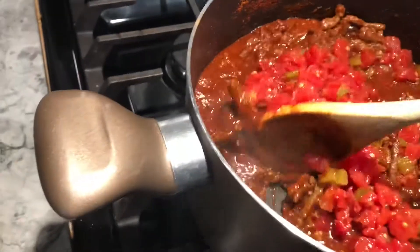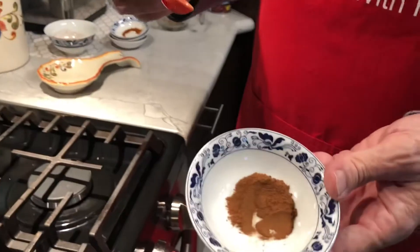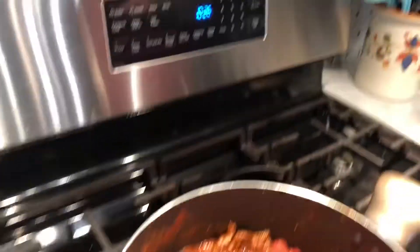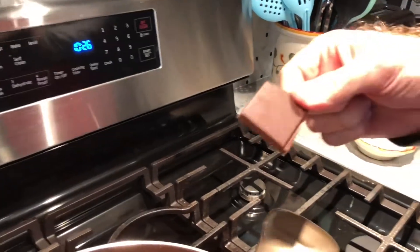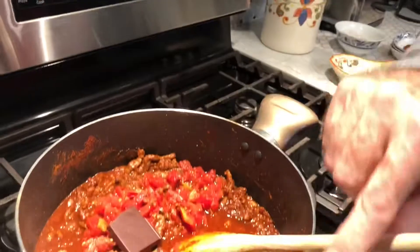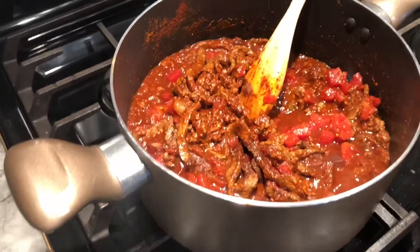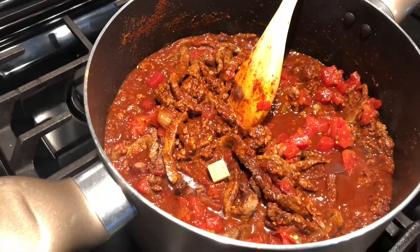These next two ingredients really make it extra special. I've got a half a teaspoon of ground cinnamon. I know it sounds crazy but it makes it really, really good. The next ingredient is some dark chocolate — this is 70% cocoa. I normally like to use 80 or 85% cocoa, but make sure it's very dark chocolate; here I've got one pretty big square. I also put in one beef bouillon cube just for extra beef flavor. And I'm going to add two bay leaves — these are really huge bay leaves.